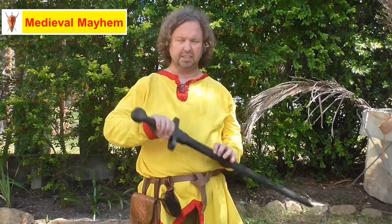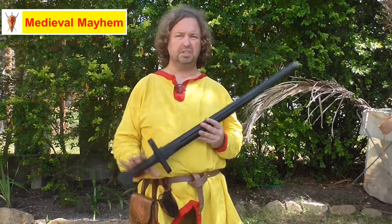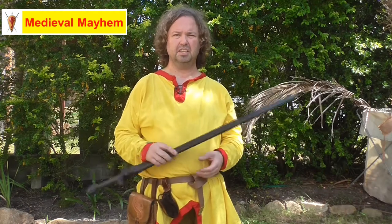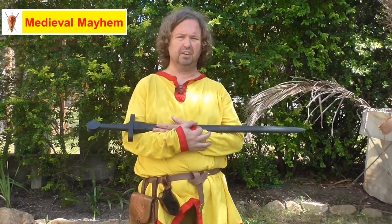I find this a really good sword to train with. It does require probably a bit more muscle use than a metal sword, which is great because it does give you those extra muscles. And if you're doing a medieval event, you're out in the field for a few hours and that's fine.